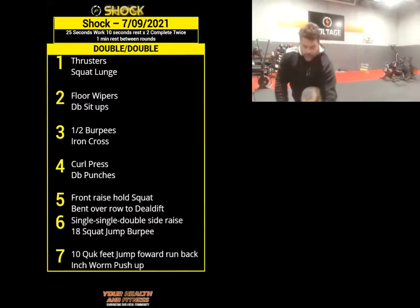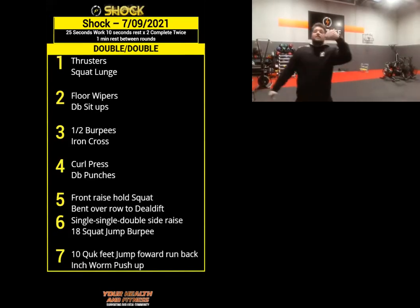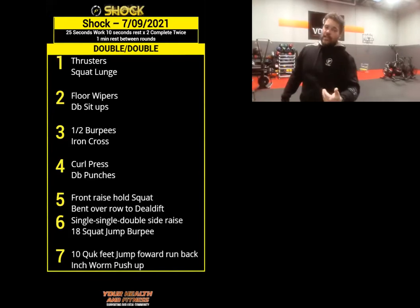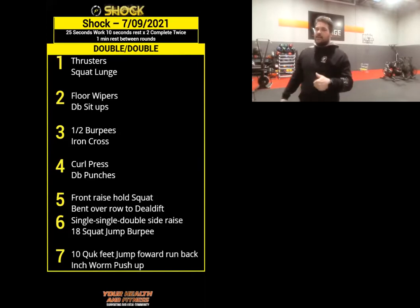Alright, ignore the timer because we're not doing that right now. So we've got 7 stations technically — if you're at the gym that's what it would be. It's called 'double-double.' So we do thrusters for 25 seconds, rest for 10, thrusters again for 25, rest for 10, then you've got squat lunge, rest for 10, squat lunge. Then you go on to the next set of exercises.